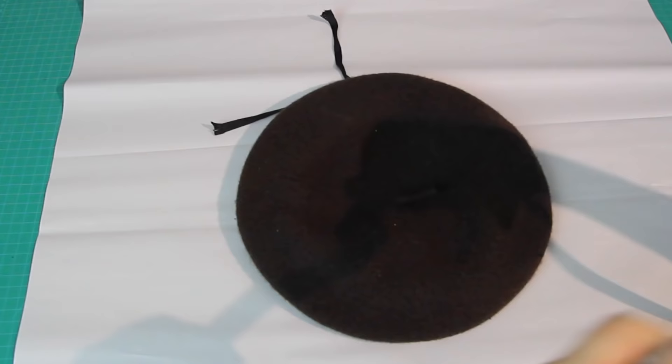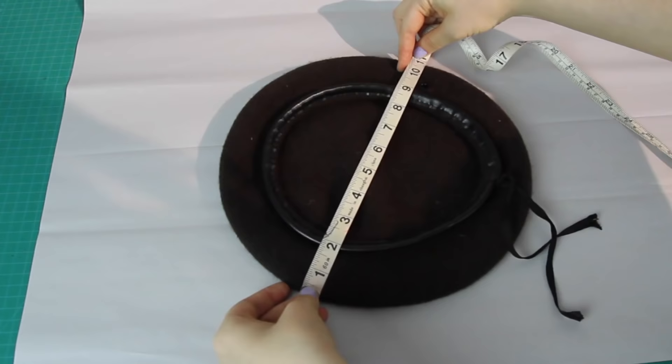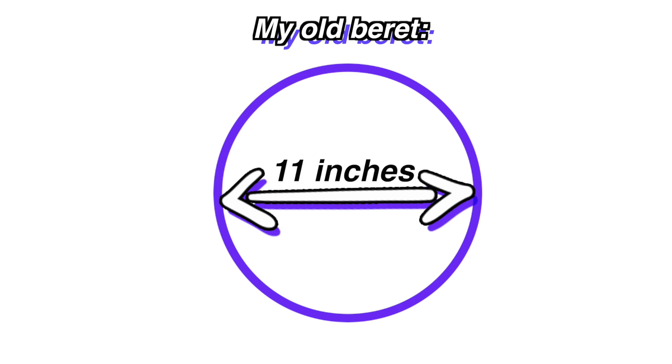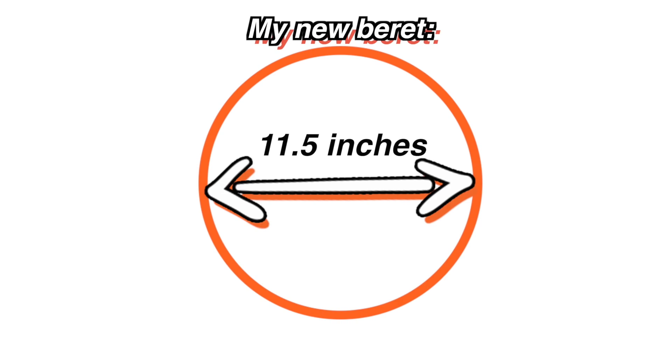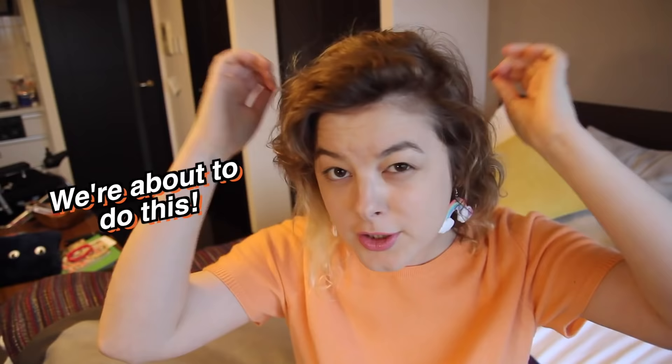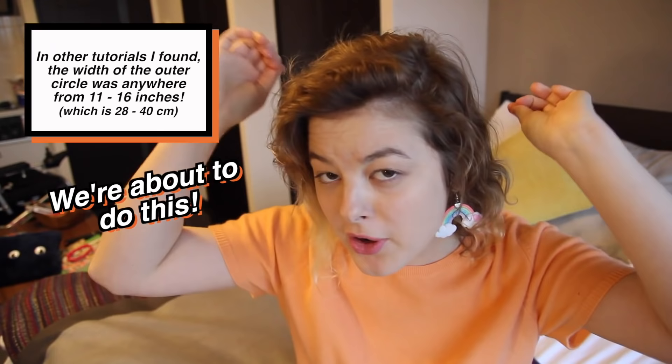I wanted to make a beret that fit basically like my thrifted one does. Berets are made out of circle shapes, so I measured the diameter of my existing beret — about 11 inches. I decided to make my new beret slightly larger at 11.5 inches in diameter. It's worth noting I have a relatively small head — children's sized hats often fit me — so if you have a normal or larger head, you might want to go 12, 13, or even 14 inches wide. Once you've got your outer circle pattern piece cut out, hold it up to your head to see if it looks about the right size.